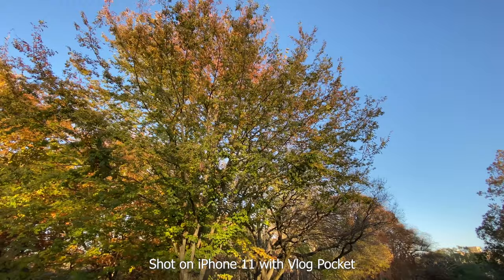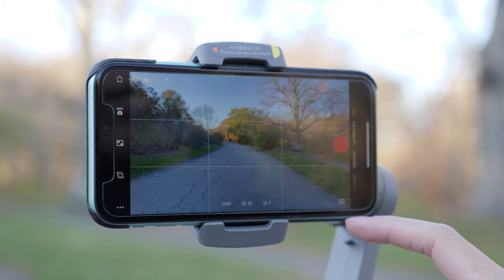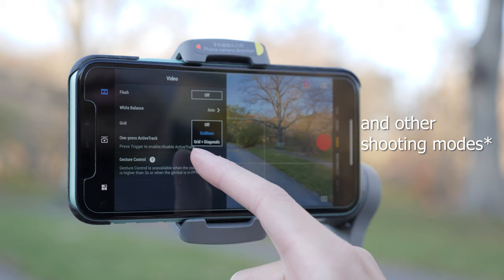Moving to the camera apps, I would say the Feiyu Tech app is much cleaner and easier to use, making it more beginner-friendly. The DJI Mimo app is still easy to use, but has more features and it's faster to get to your settings.